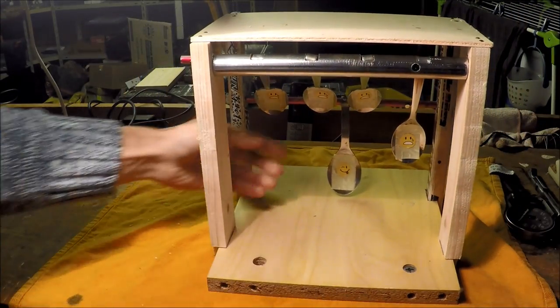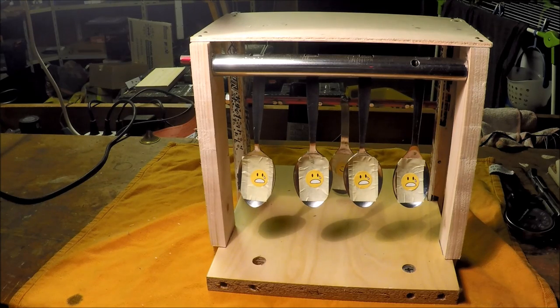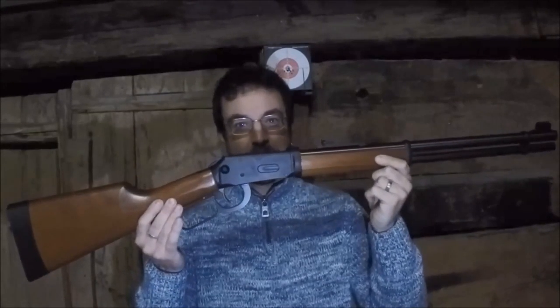I suggest we take them out to the barn and see if they perform in real life. Here we are in the hayloft. As you can see, we've already set up for some dull, boring paper shooting. This house is about 500 years old, and you wouldn't believe the amount of lead pellets stuck in the wooden walls around here. Shooting will be done with this wonderfully made device — the Walther Umarex Winchester airgun, which uses an eight-shot rotary drum that pops into this little chamber here. Great fun for all the family. Highly recommend it.